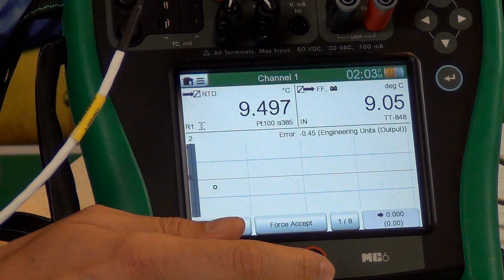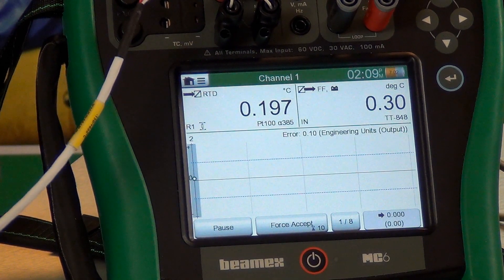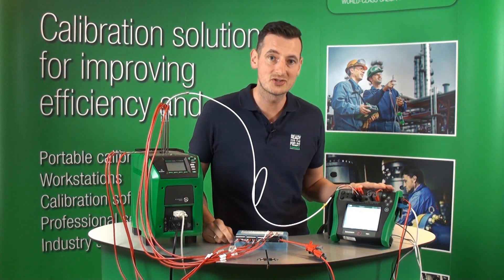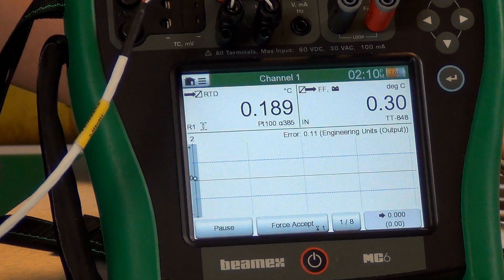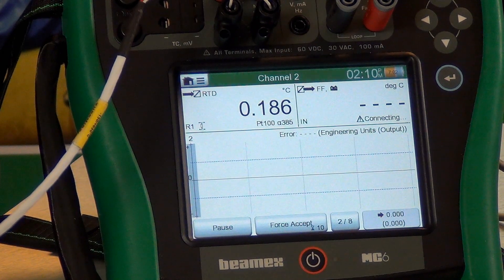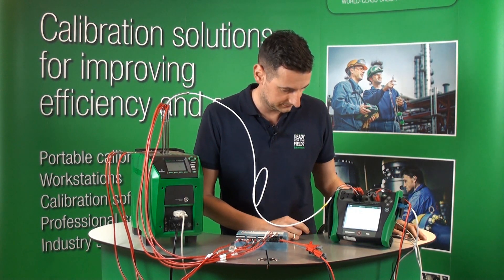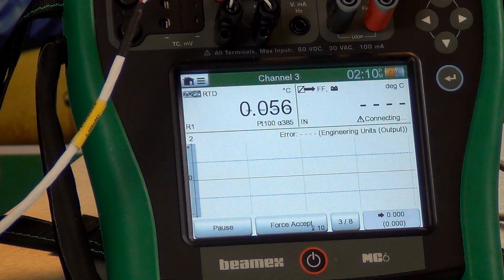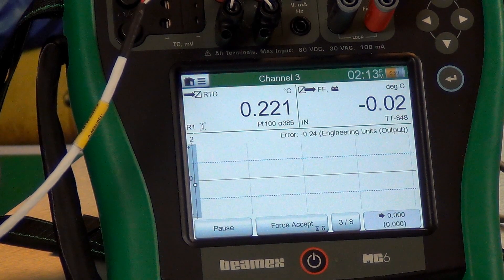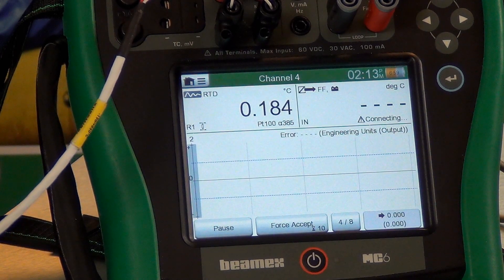As soon as the temperature is stable, the MC6 will accept that point and move on to the second channel on the first set point. The FB150 just signaled that it's at stable temperature. The MC6 waits until it's settled, then starts counting down, accepting the first point on the first channel. It then jumps to the second channel of the Foundation Fieldbus, accepting that point and moving on to the third. The same process repeats — the MC6 accepts each stabilized channel reading and moves to the next — until we reach all eight channels on the first set point.